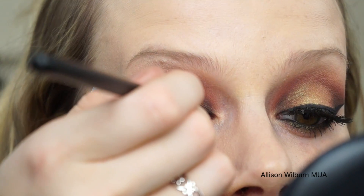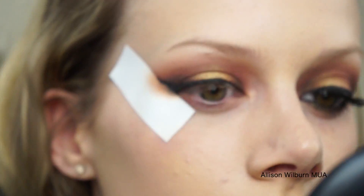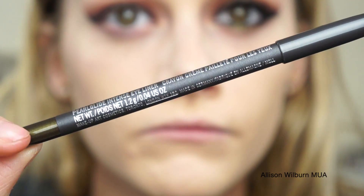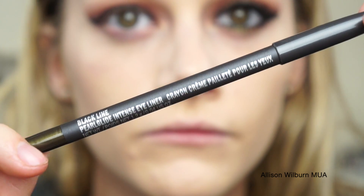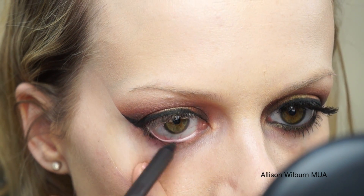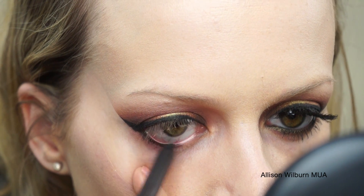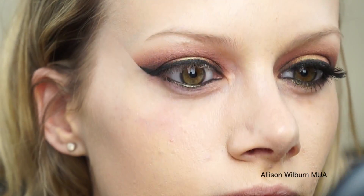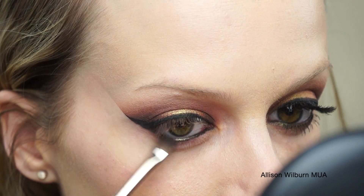I applied a line across my entire lash line and then really thickened up and added a lot of length to the wing on the outside. Once it is done, I remove the tape, and then I'm going in with Black Line Pearl Glide Pencil from MAC, and I'm using that on my lower waterline. I like this pencil — it goes really well with the look because it's a black base with a greenish gold shine to it. It's really pretty.